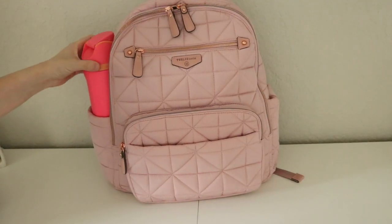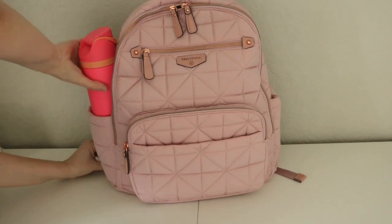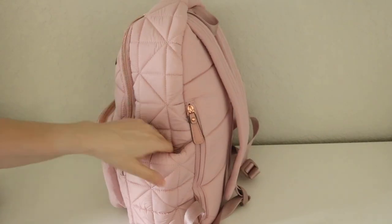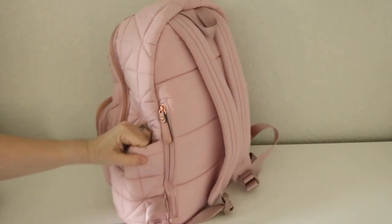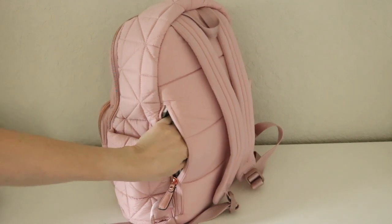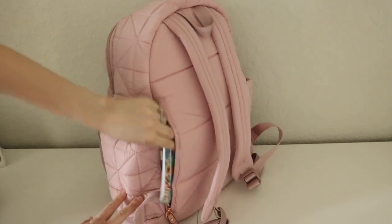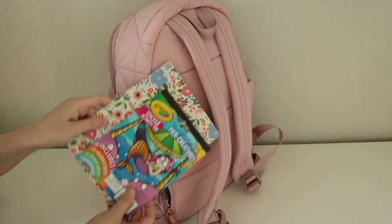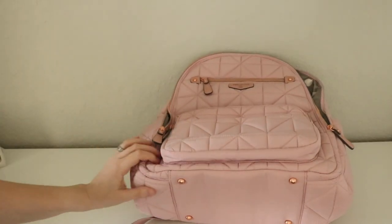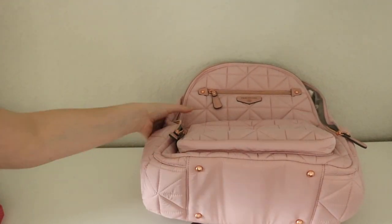I popped my 25-ounce Owala water bottle in this bottle pocket and that fits in there nicely. On the other side I actually don't have anything in that pocket — I'm leaving it empty. In the back pocket, which is kind of a sneaky little pocket in the very back, I just have a little sticker book and coloring book for my daughter and then a little notebook for myself. I did want to mention that on the bottom of the bag you have four rose gold feet to help keep your bag lifted off the ground.